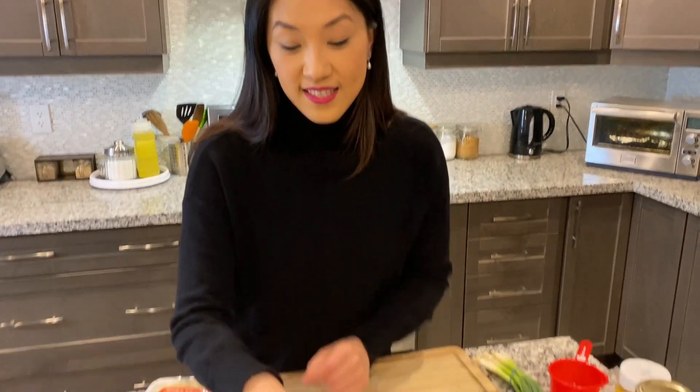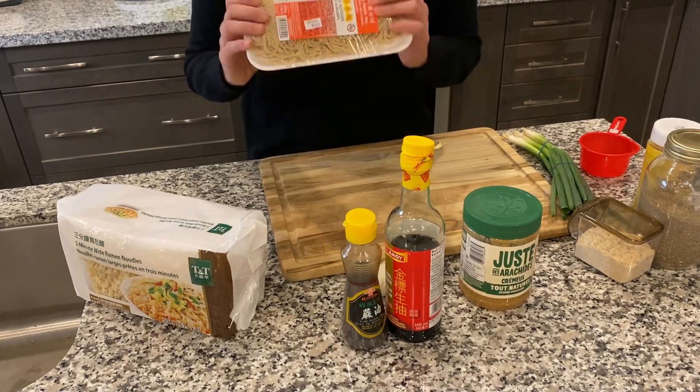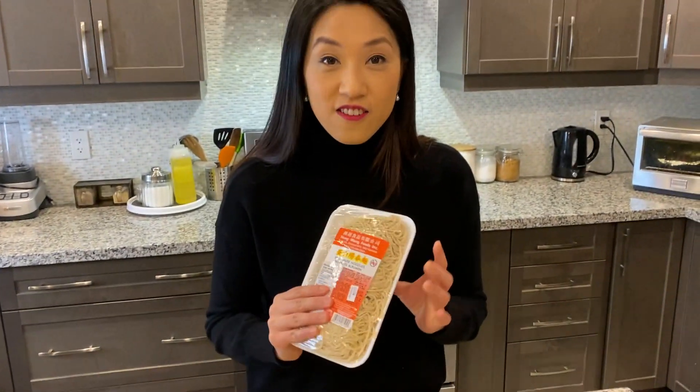This is my garlicky peanut butter noodle recipe and it's so easy to make. All you're going to need is peanut butter, light soy sauce, sesame oil, garlic, and of course the noodles — any kind. You can use ramen noodles or egg noodles, up to you. It doesn't have to be that complicated. So let's get started.